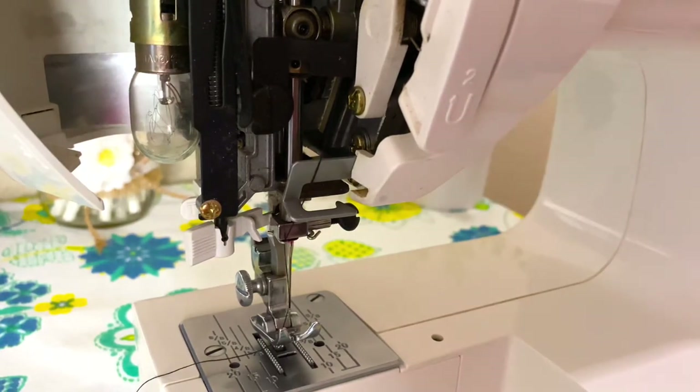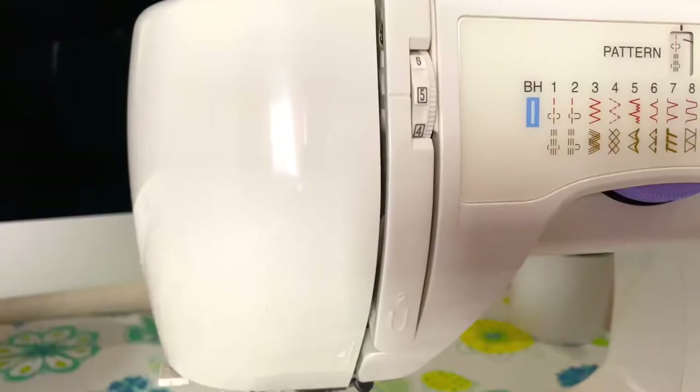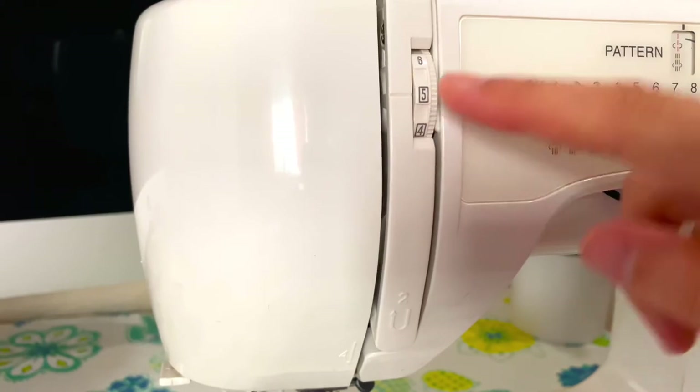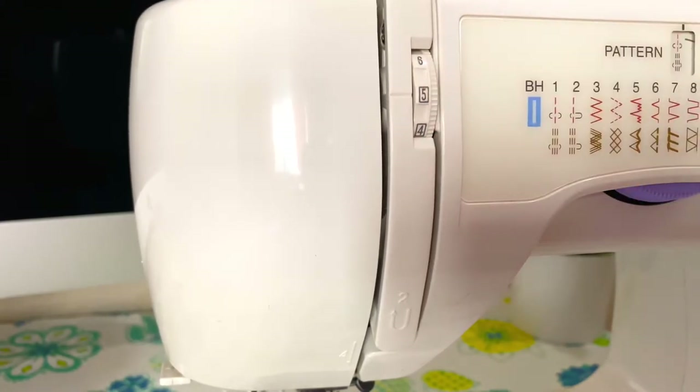Sometimes your sewing machine will have little numbers to guide you where to go with the thread. This wheel right here determines the tension of your thread — I just keep it between four and five and it should be good.